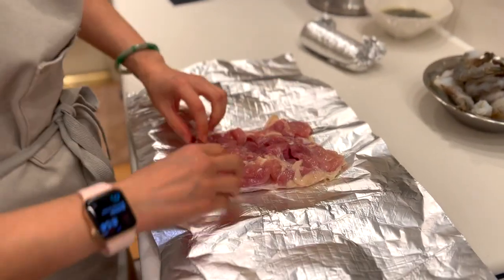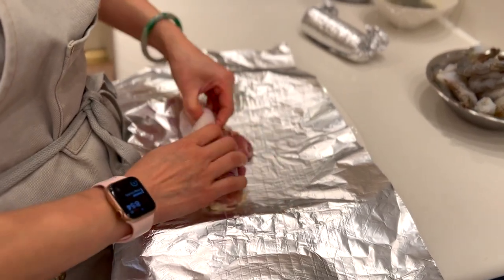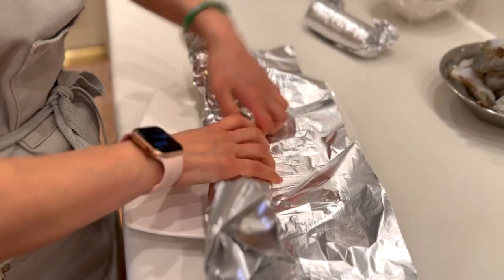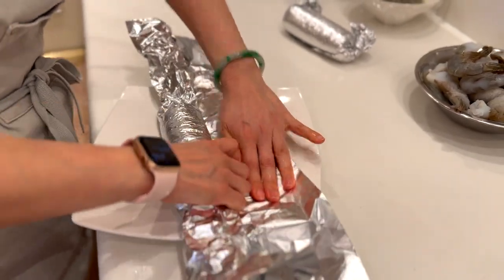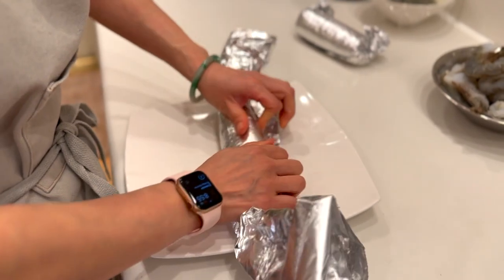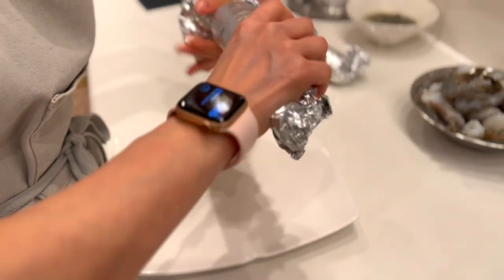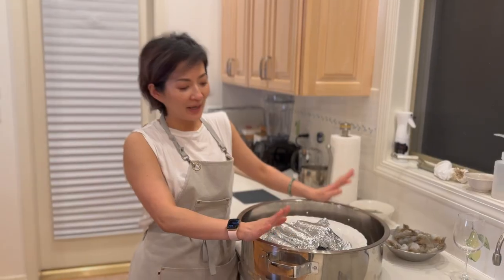Because I marinated in shiokoji there'll be rice on top of the chicken, so rinse it really well and pat dry. Then place a sheet of aluminum foil on top and roll the chicken into a roulade. Pull the foil tight as you roll so it's really snug — when you cook it and cut it open, it becomes one circle and doesn't break apart. Twist both ends tightly to secure it.